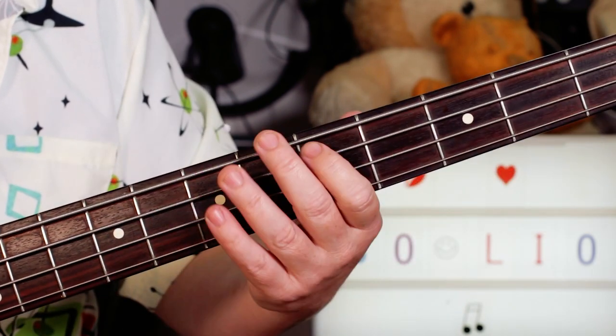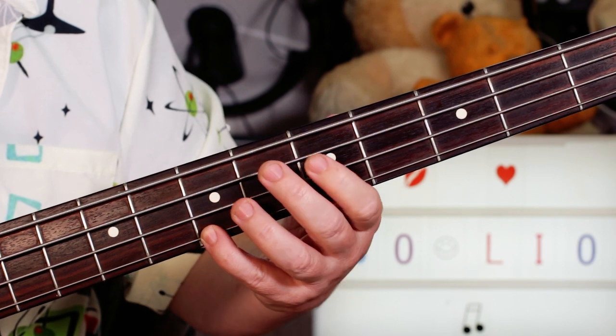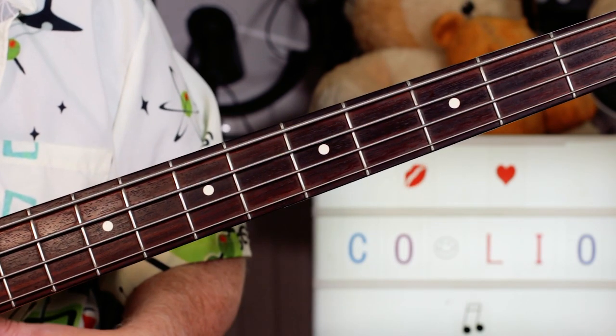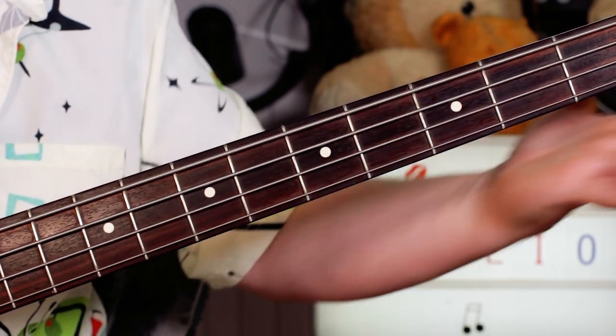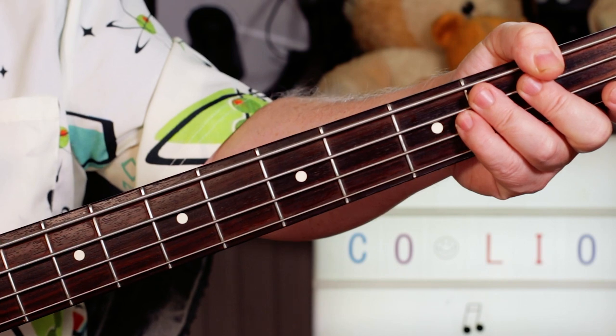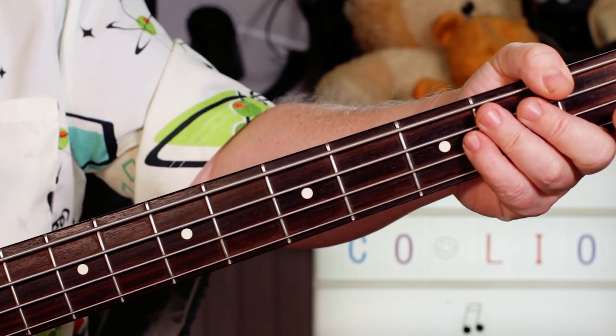I'm playing 5, 7, 5, 7 with the slap and pull, and then 7 to 6 on the A and G strings. Alright, great bass line! Rest in peace the great Mr. Coolio — thanks for watching, buddies. Cheers.